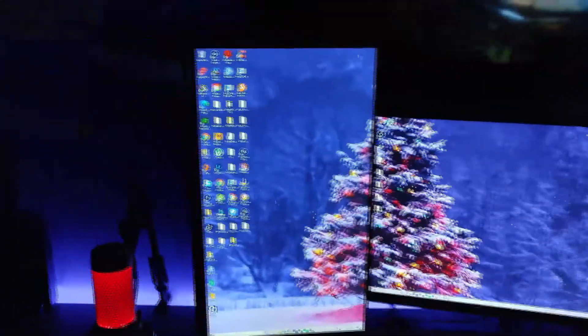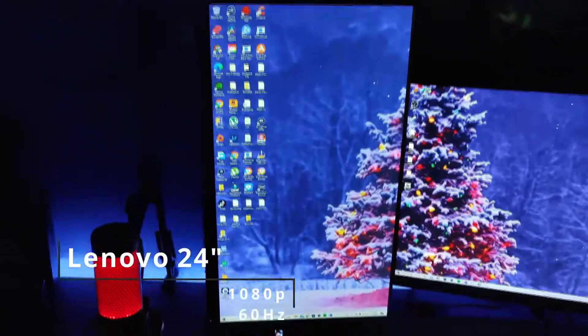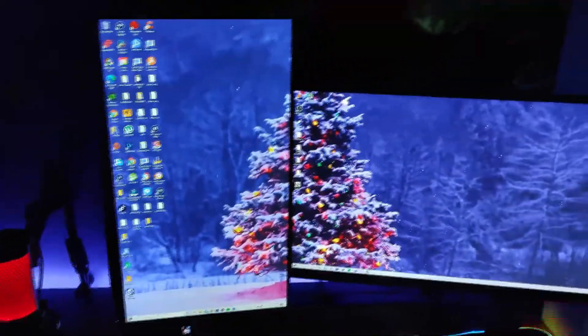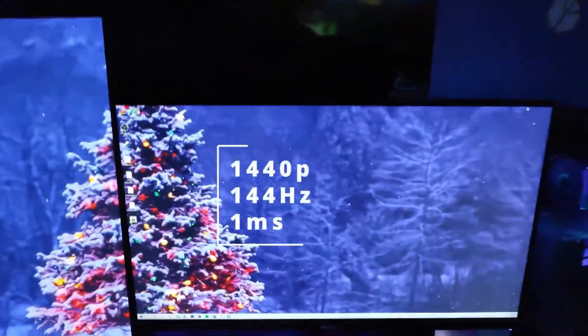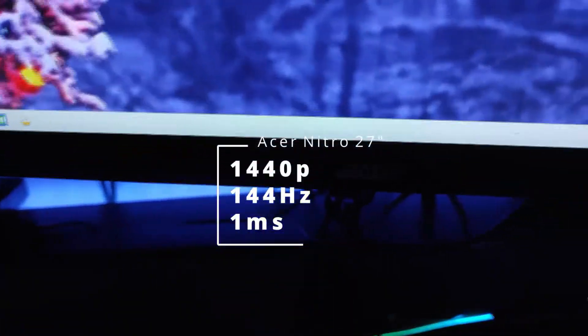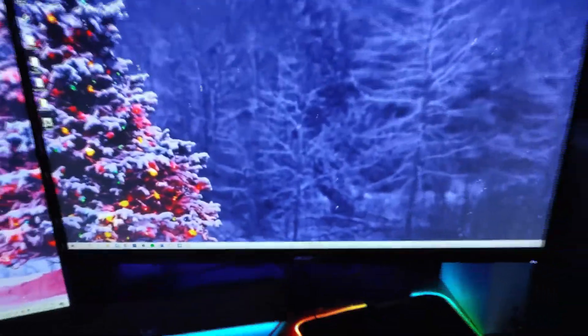For my monitors, I am using two. I use one as a vertical and one as the regular orientation. The vertical is a Lenovo 60Hz monitor at 1080p, and the main monitor is an Acer gaming monitor — it is 1440p at 144Hz. That is my main display.